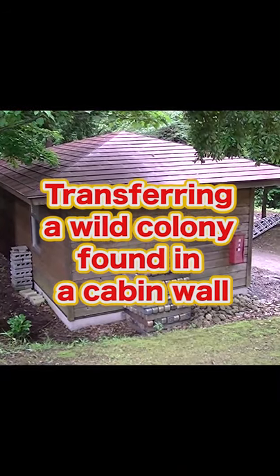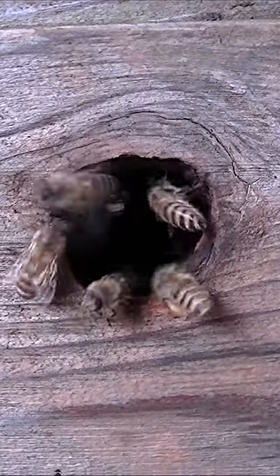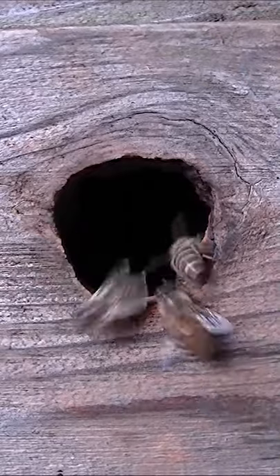In a small cabin, we found a wild colony of Japanese honeybees that we will transfer into a hive. Honeybees can be seen going in and out of this knot hole and they have built a nest inside the wall.